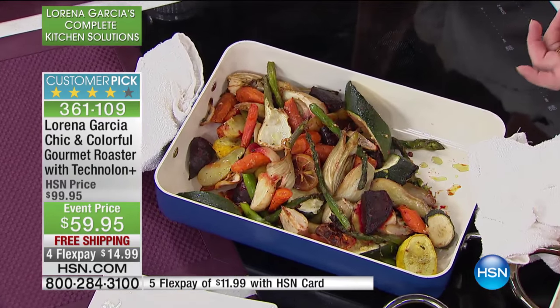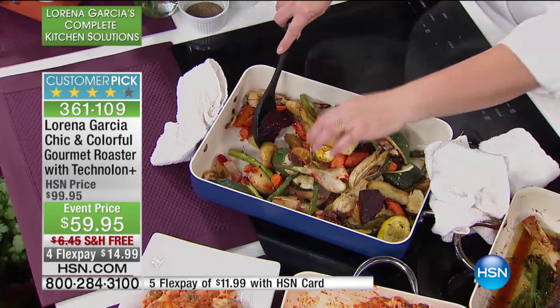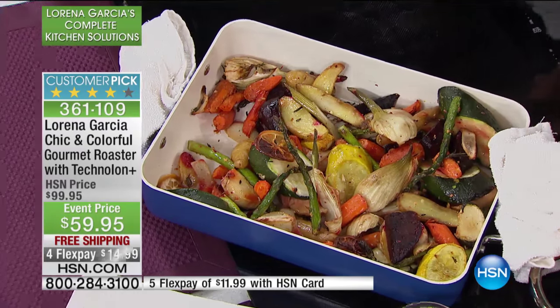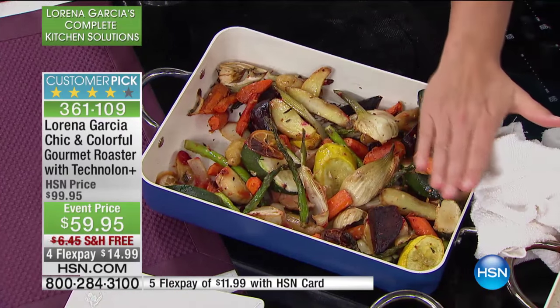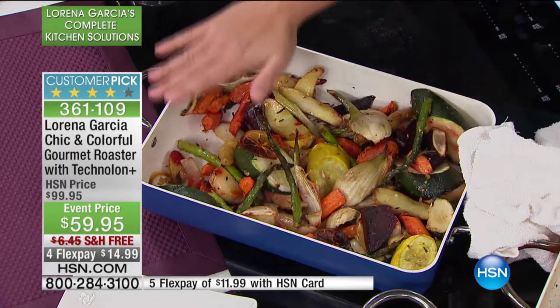If you have a lesser quality roasting pan and you put it in a 450-degree oven, you're going to hear a 'bing' — and it will actually bend because of the heat and the higher temperatures. This handles that perfectly. When you have it at that high temperature, you get that caramelization, and it brings out the sweetness of the vegetables — you're really getting a fabulous taste when you're cooking it right.